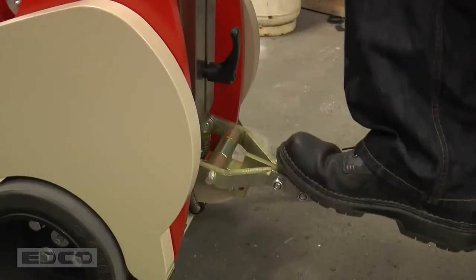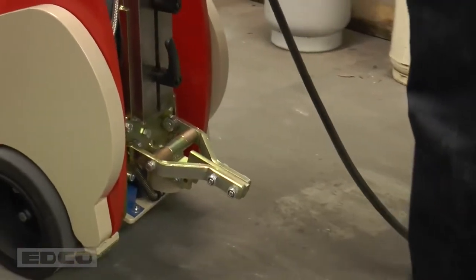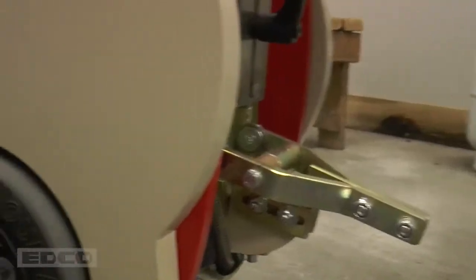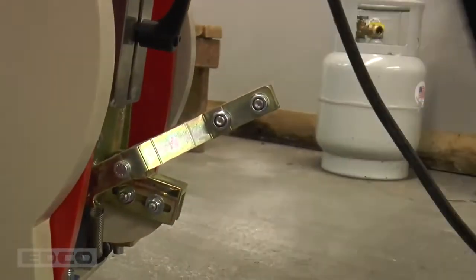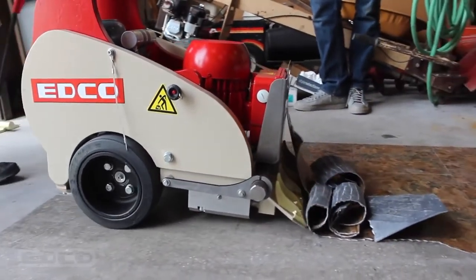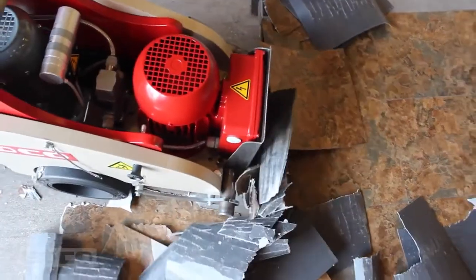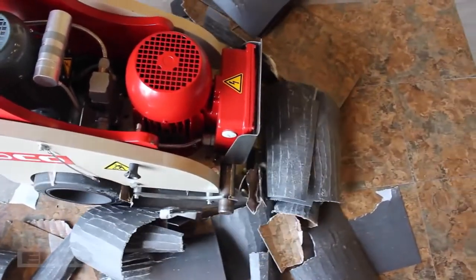The drive lever can be locked into the moving position by stepping on the foot lever. Return to neutral by lifting the lever with your toe. Move the machine forward into the coverings. The ram action blade should slice under the material and remove it from the floor. The self-propelling motor should push the machine completely through the material.